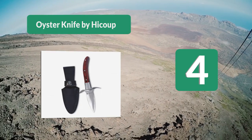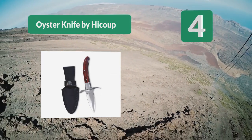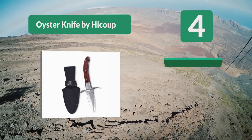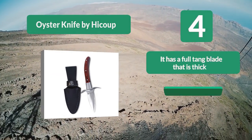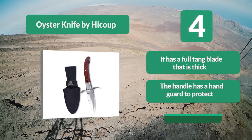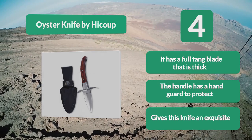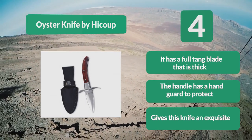This knife also looks well-crafted and classy. Its handle is made from Pakka wood, which gives this knife an exquisite, elegant look. It has a full tang blade that is thick, and the handle has a hand guard to protect your hand.